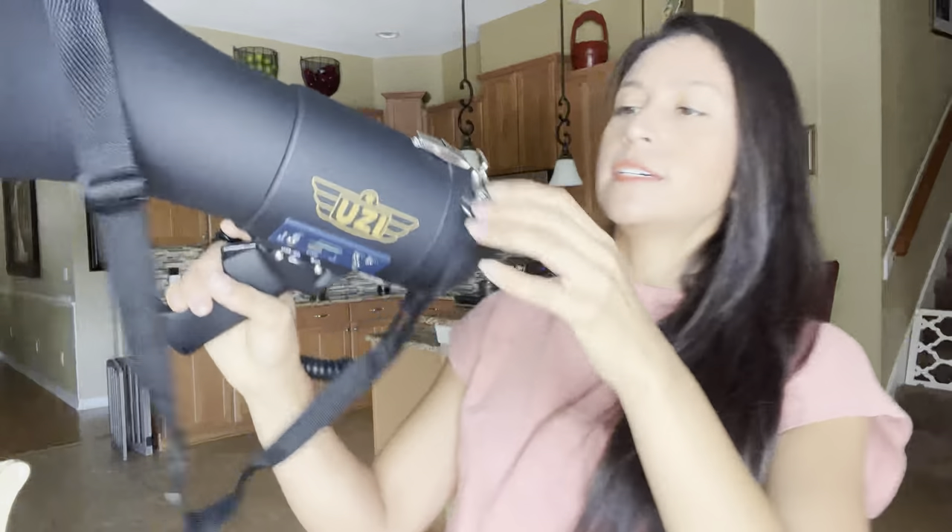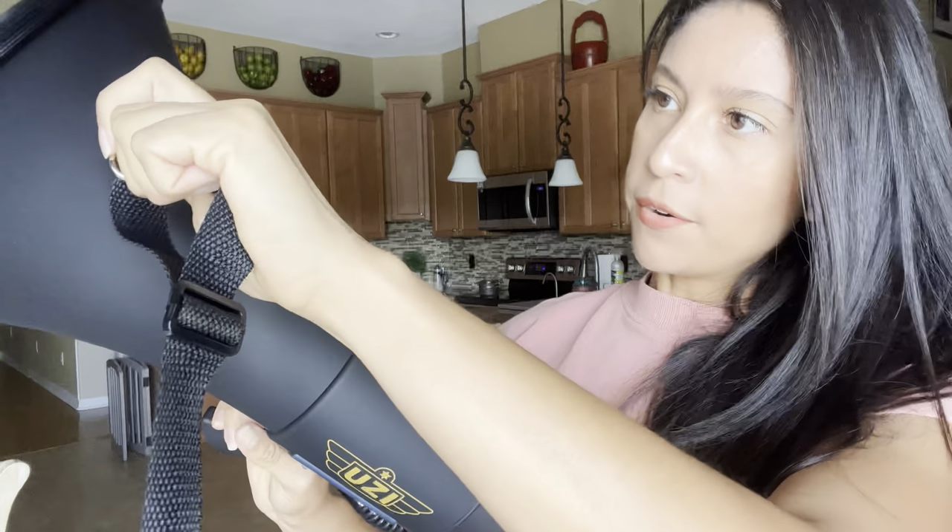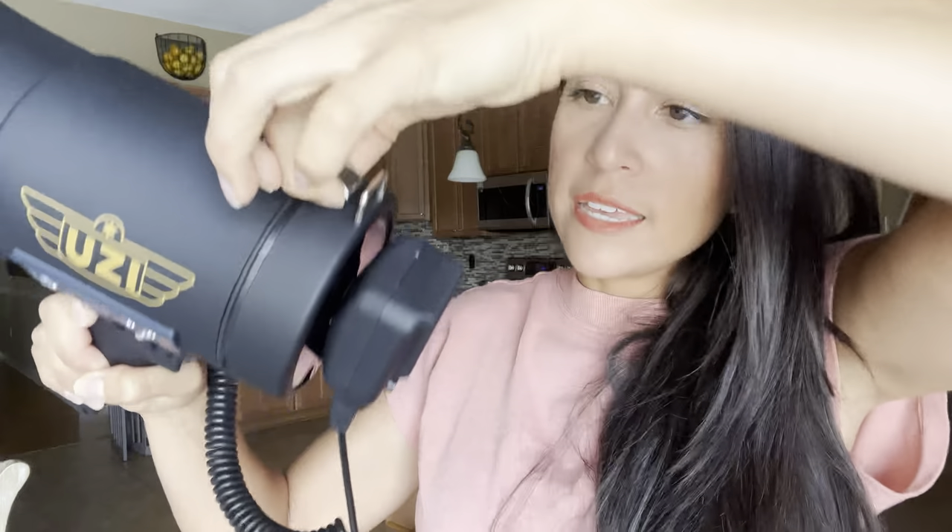Let me detach these here for now and then I'm going to open right here — this is where the batteries go. You open it by going like this, detaching it right here, and then it opens like this.